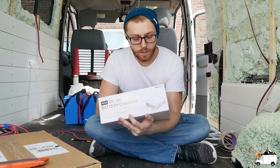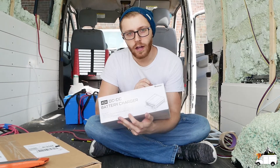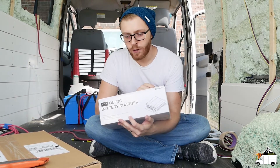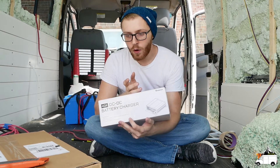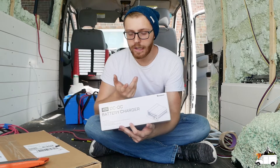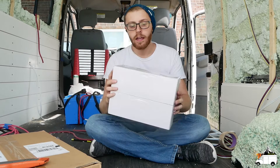I bought the temperature sensor with it, but now I'm not sure if there's actually a low temperature cutoff built into the charger. I sent Renogy an email this morning because it's gonna be a pain if not. I mean, we're gonna have a heater in the van so it shouldn't be an issue, but I would like a fail safe because our batteries are literally over a thousand dollars.